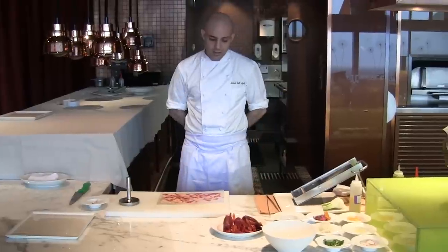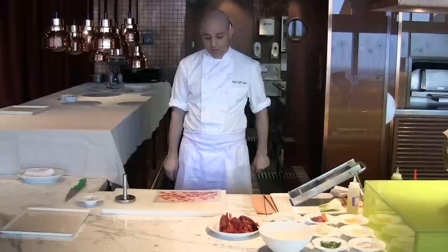We are in Aurora D'Altira, Macao, and I'm Michele Dall'Aquila. I'm the chef here in the Italian restaurant, and today we're going to start with the prawn carpaccio.